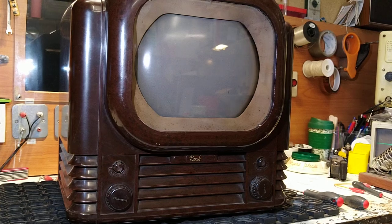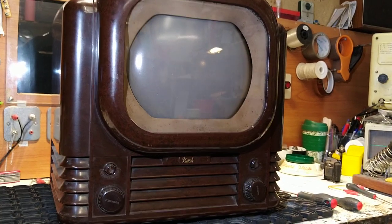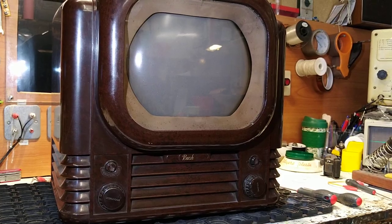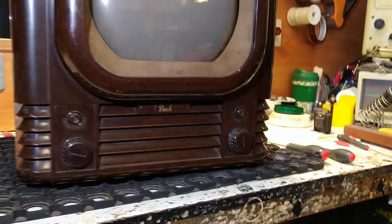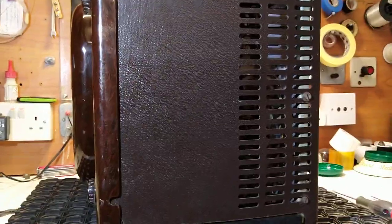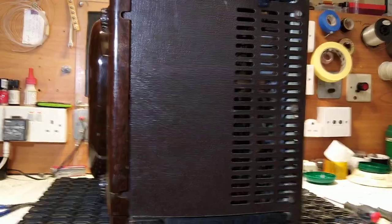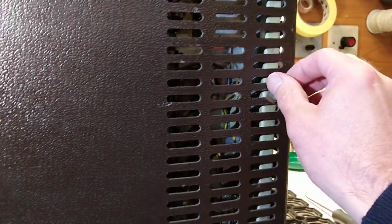To start, we're going to turn the set on its side and remove the knobs at the front, which you need to do from underneath. So let's just turn it on its side. As you can see, we've carefully placed the telly on its side, and you'll just need to loosen a few of these bolts up a little bit.